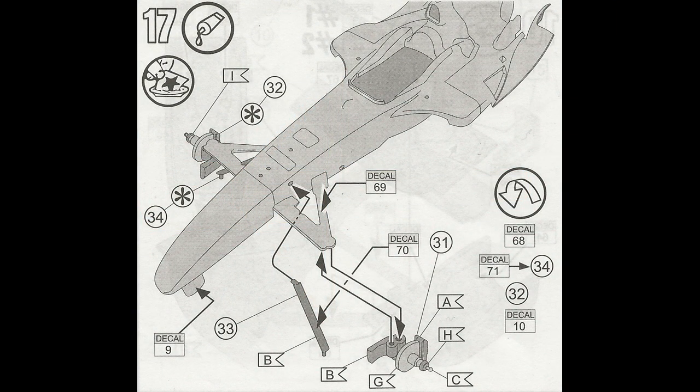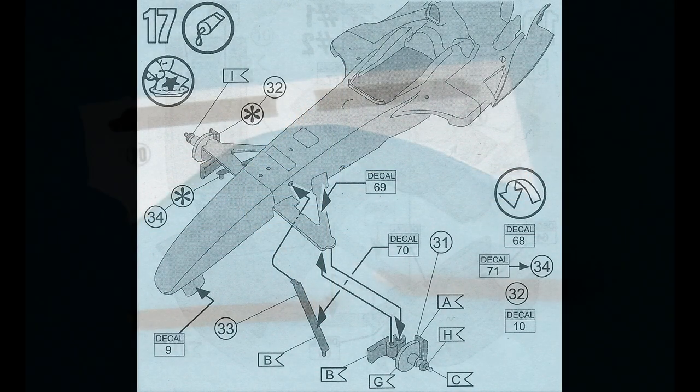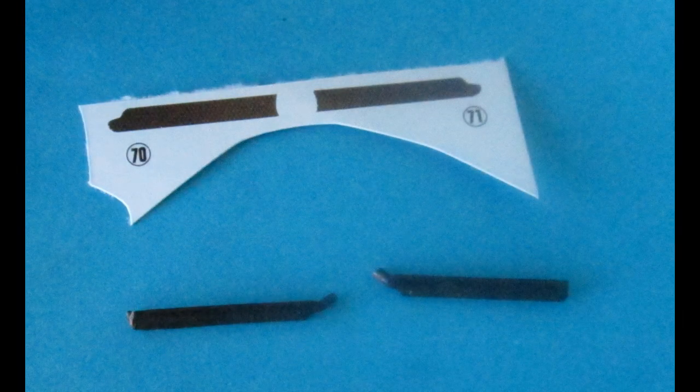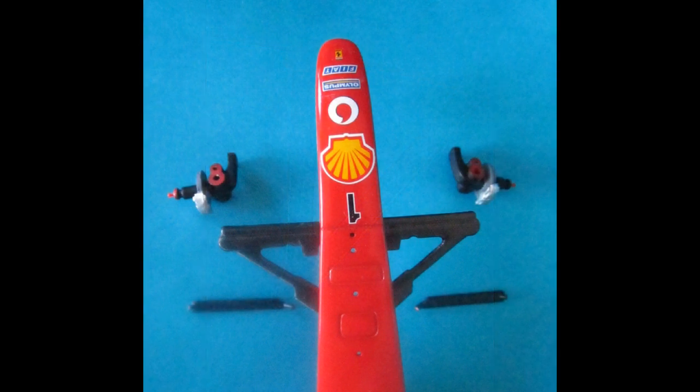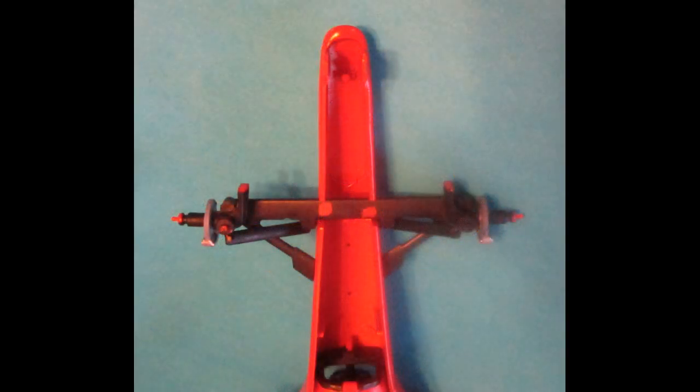We'll add the control arms and calipers to the front suspension, and of course there's a bevy of decals again. Carbon fiber decals are added to the control arms — after you cut them out, you're going to need some setting solution to get them to curl around the edges for a nice appearance. Here you see all the parts staged and ready to go, with more decals to come. Glue those into position and let them set and dry well.